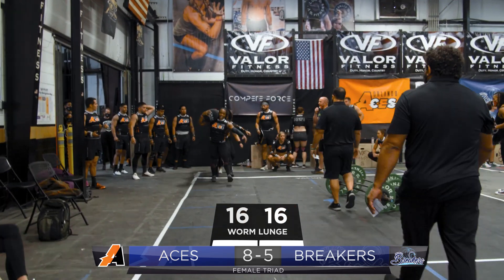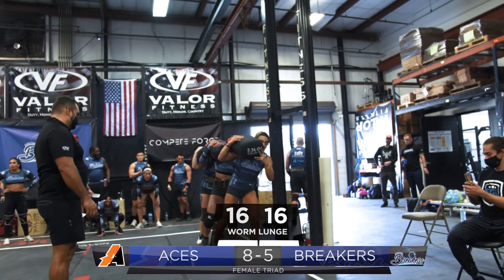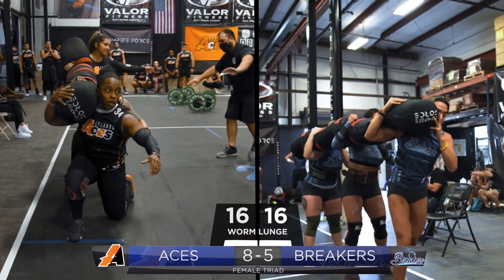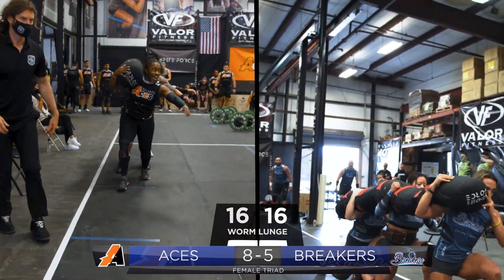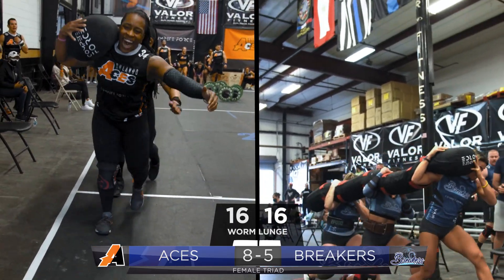Both teams are starting on the lunges with the worm at the same time. The Orlando Aces, led by their player coach Taylor Stallings, giving out commands. And there was a fault by the Orlando Aces — back knee did not touch the ground or did not stand all the way up. We are head to head, both teams into the third quadrant.